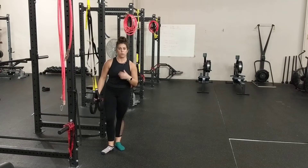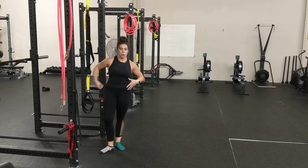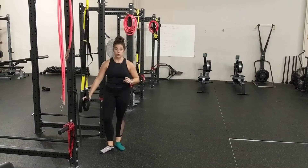This is also going to train your shoulders a little bit if you do it correctly. You should feel some burniness in your shoulders and a lot of core stuff happening. That's how you know you're doing it right.